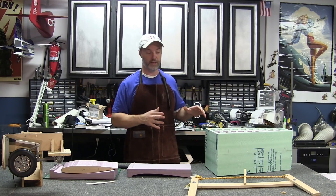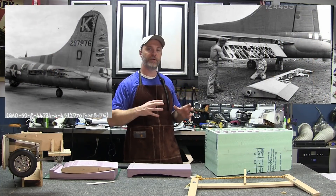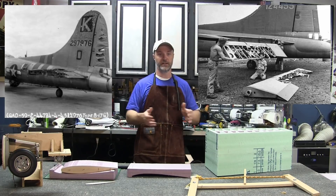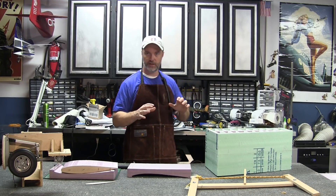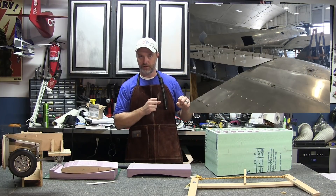We're going to start with the horizontal stabilizer and elevators. The full-scale B-17 had fabric-covered elevators and rudder, so for those I'm going to do a traditional balsa construction and cover them with SolarTex. But the horizontal stabilizer and vertical stabilizers were all metal stressed-skin construction, and I want to try to recreate them with a different method.